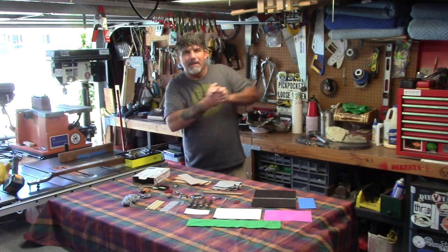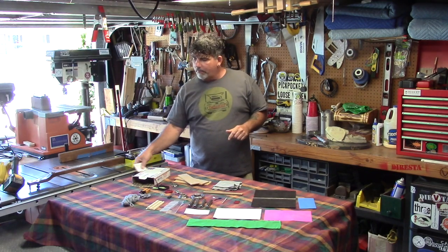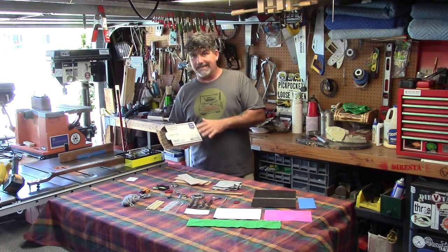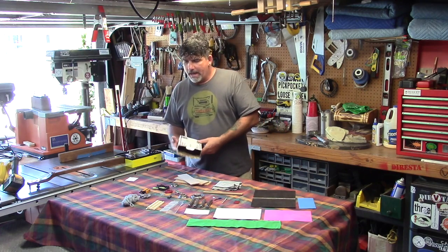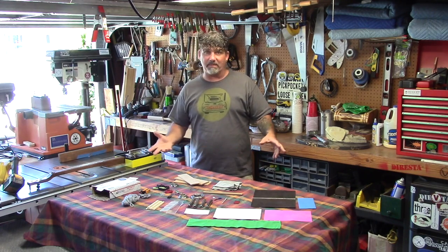Our buddy Jason Payne — Tim Sway Philpinski — sent us a priority box full of the exact same things, which is everything you see here, and challenged us to come up and make something out of it, or some of it, because I don't think I can make something out of all of it for one project.